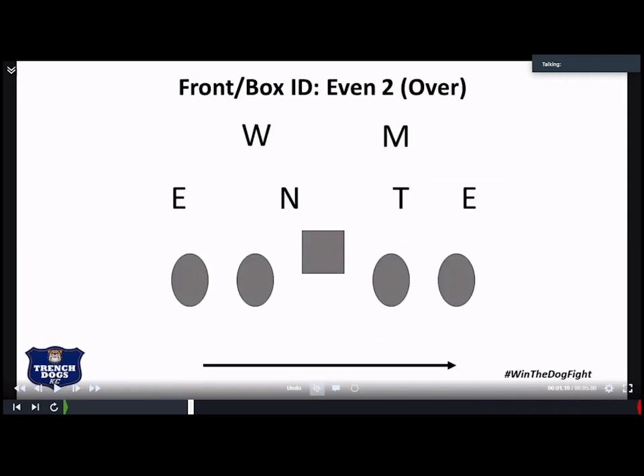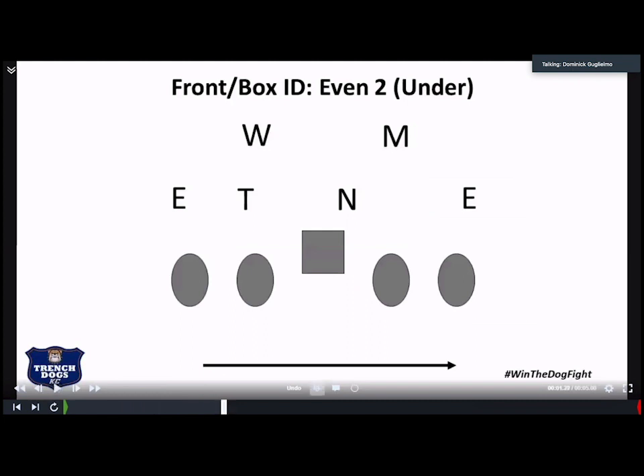Real quick — this is our even two box. It's pretty easy for our guys: there's four down and two linebackers, even two. That allows us to make our combo calls. The reason I put both the over and under in there, assuming the plays are always going to the right, is to really show that although the front shifted, the only thing that's really going to change is the Hummer call and the angles that we attack the defenders.